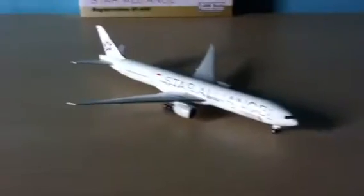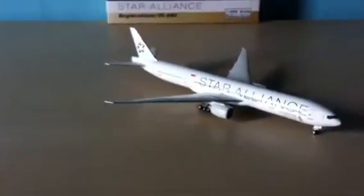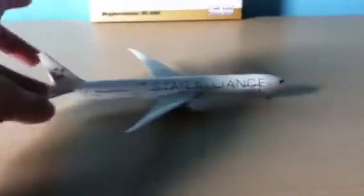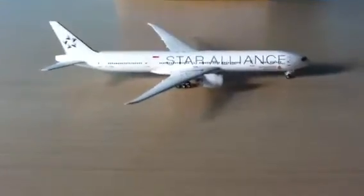It's a really great plane, I recommend it a lot. I really like this plane, since it's like my nicest aircraft.